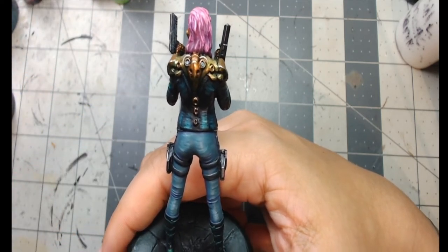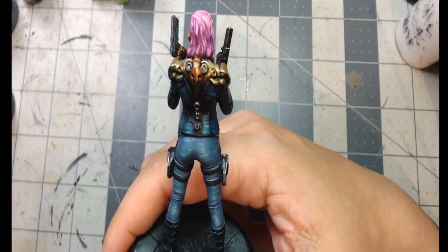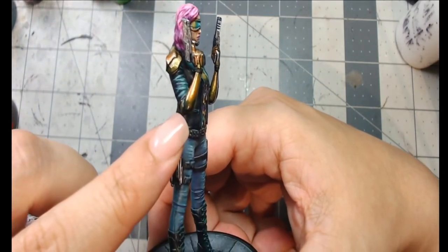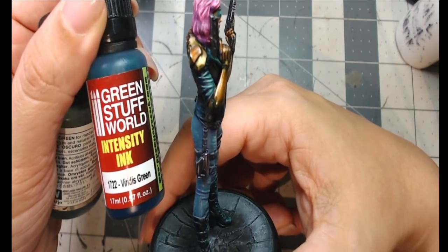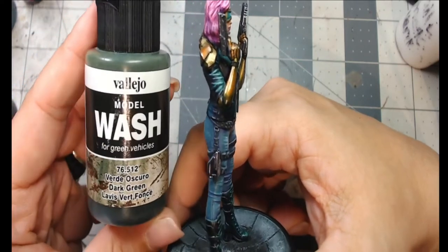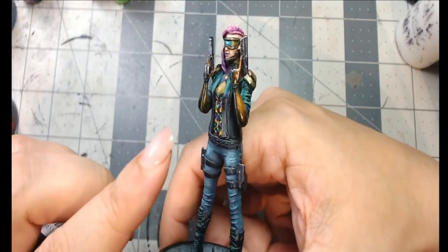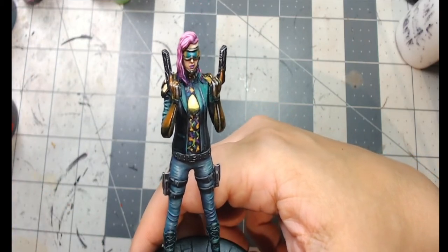For shading the metallics, I lined with Transparent Blue, then used Green Stuff World Intensity Ink in Verdi Green. I also used Vallejo Model Wash in Dark Green heavily, because that dark green ended up being a really nice contrast to the orange and gold without needing five or six different color washes. It worked out really well — I use it for basing and all kinds of things.